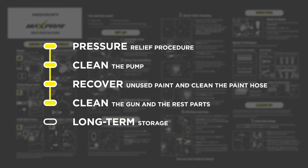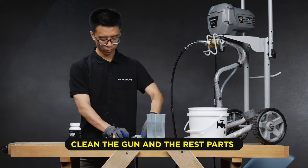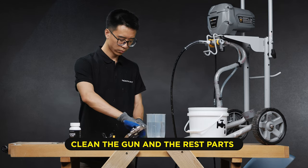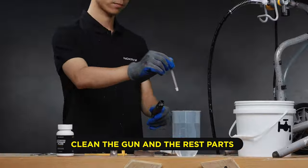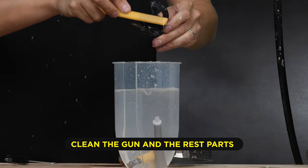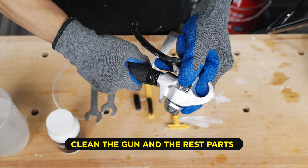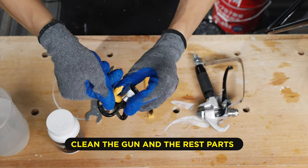Prior to storage, it is necessary to clean the spray gun and its various parts. Remember to wear safety gloves to avoid scratches. To do this, remove the spray tip guard assembly, the gun handle, and gun filter. Clean all parts in warm soapy water or flushing fluid using a bristle brush. Inspect all parts for any damage before reassembling all parts to get ready for the next use.